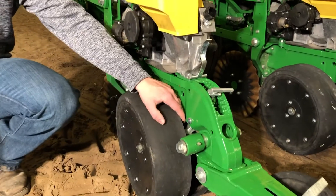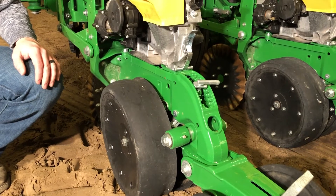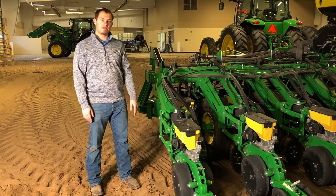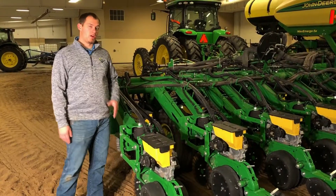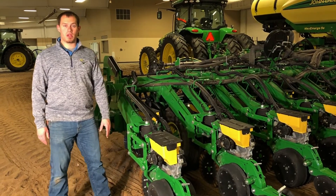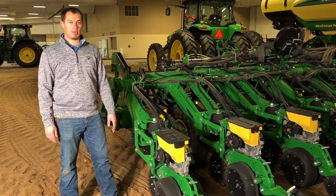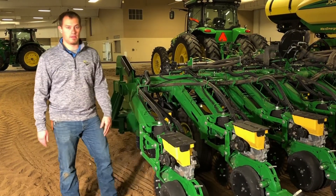We also have gauge wheel sensors, and those are on certain rows depending upon your configuration. Some planters have three, some planters have five. In this case on this 1795 planter there are five sensors — three on the front rank and two on the back rank. On those same rows you're going to find your ride quality nodes. On electric drive planters, that's housed inside the row unit controller. On SeedStar XP planters, it's mounted to the row unit on the right side.